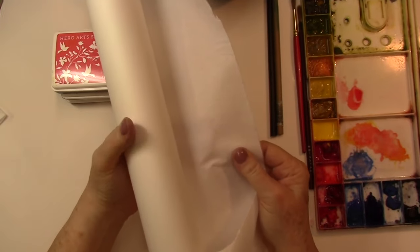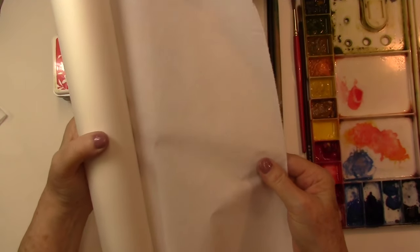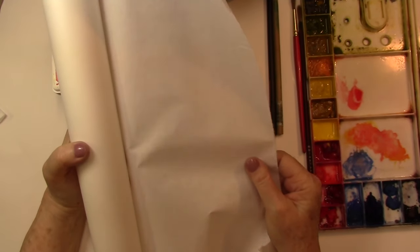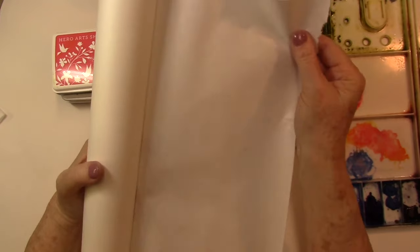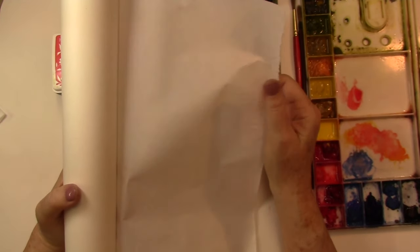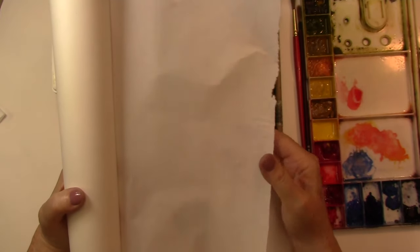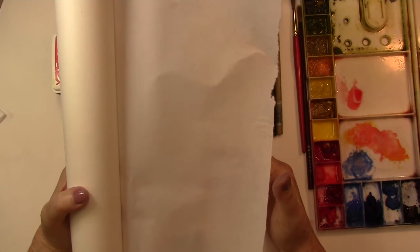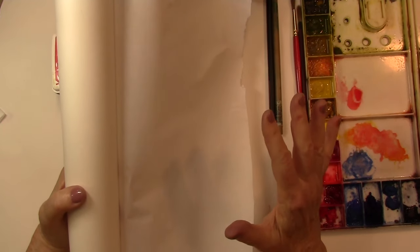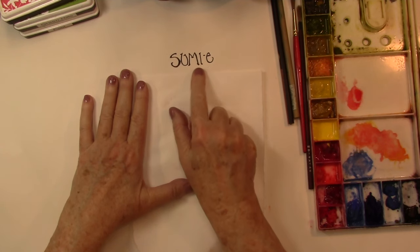The sumier paper is a thin paper from Japan. It's also known as rice paper. It's actually a very strong paper but it's very delicate when it's wet, so that's one of the challenges of working with it. It's also unsized for the most part, so super absorbent. It's pronounced Assumi.